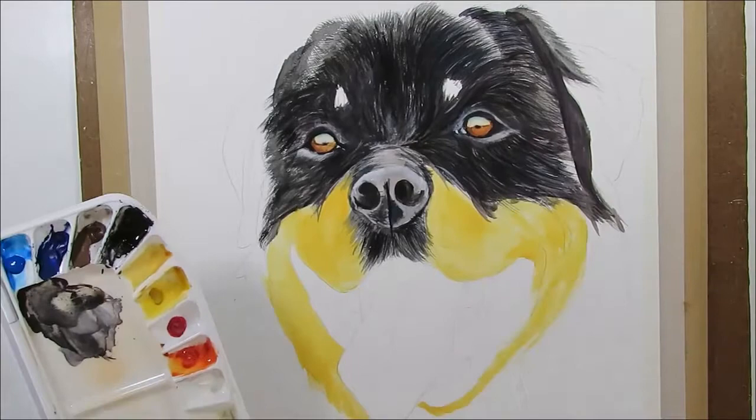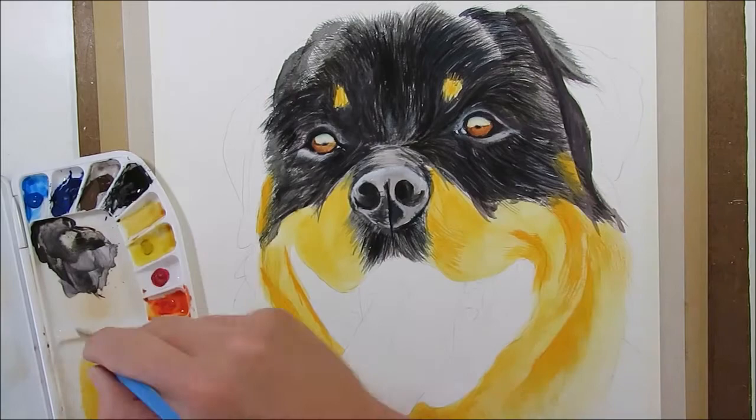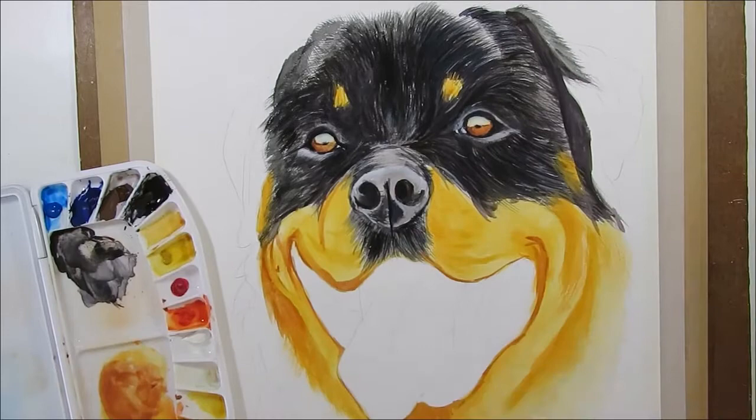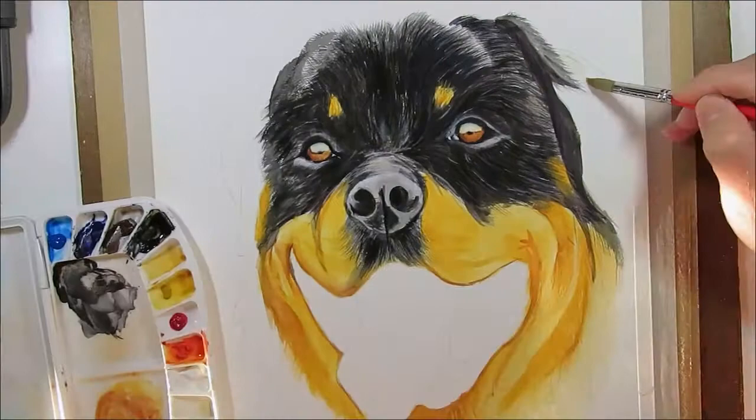Darken with a little red for the shadows. Wet down the ears and paint in the black areas. This is very short here so it doesn't need a lot of texture.